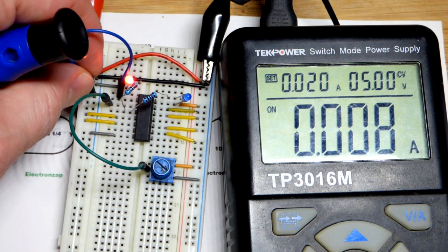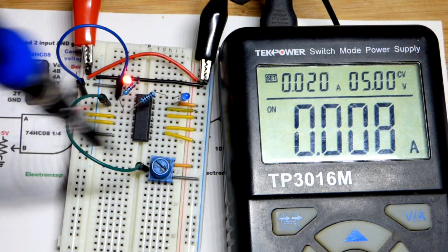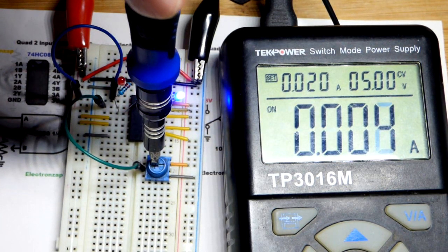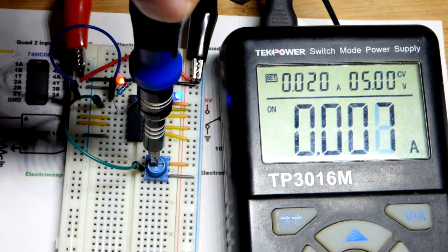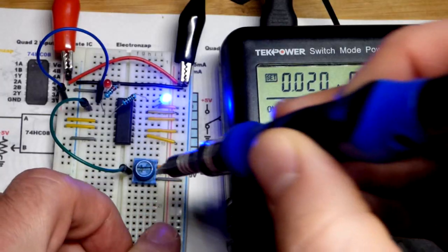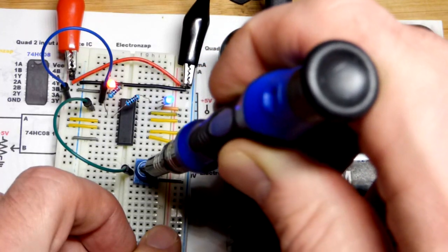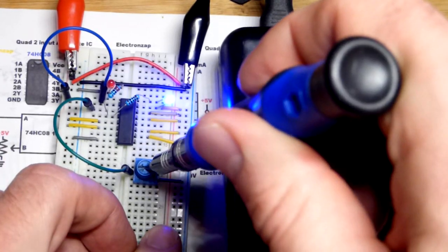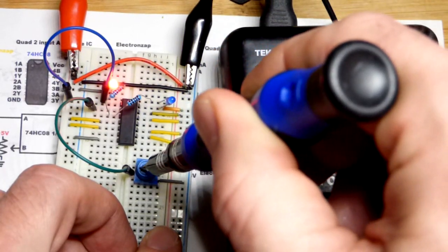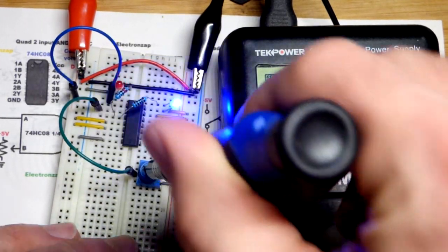The output stays high because both inputs are low. As long as one or the other input is low, the output will be high no matter what. I'll leave the jumper on A high and slowly turn the trim pot on B high. This is not a Schmidt trigger IC, so you can see both LEDs lit up a little simultaneously — an indefinite middle state. With a Schmidt trigger, there would be no middle-ground region; output switches cleanly at distinct high and low thresholds.